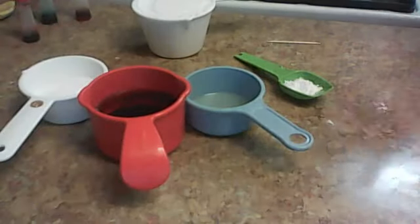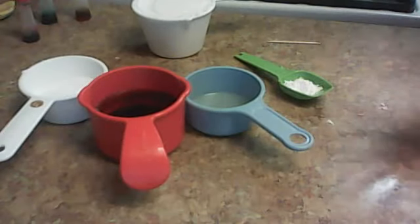Hi everybody, today I'm going to be showing you how to make Play-Doh again, if you didn't get how I made my last one.